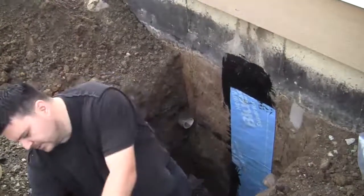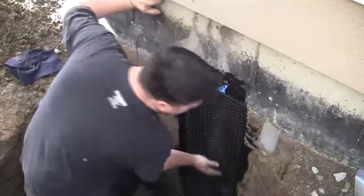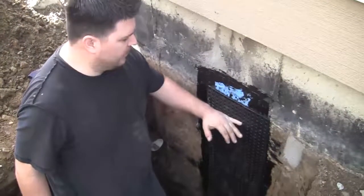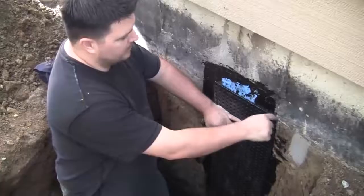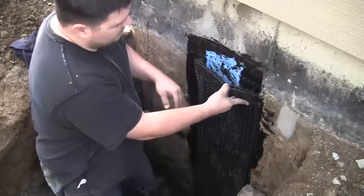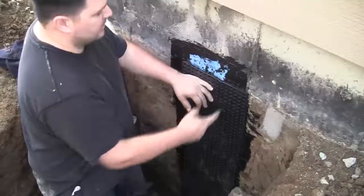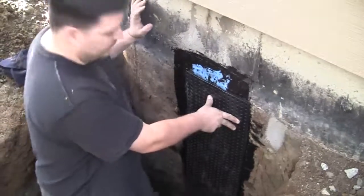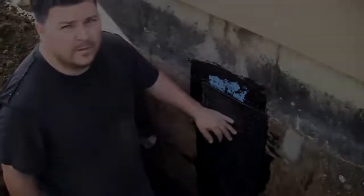The homeowner wanted to go the extra mile, so this is what we're doing and it's going to work out great for them. This is stage four — this stuff is called Delta wrap. It looks like an egg carton and it only touches the wall at certain points, so if any water ever did get down it'll just trickle down to the bottom and go right into the drain. It has a fabric on one side to prevent anything from getting in. The mastic hydro seal alone would work, and then the rubber membrane, and now this on top — the water is no way going to get into this house. It's impossible.